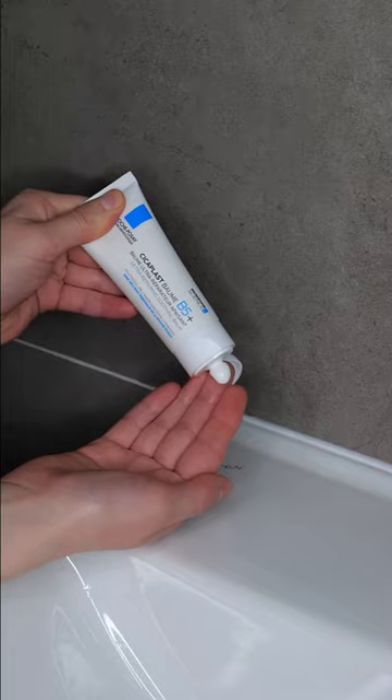Now dispense a bit of the balm onto your clean fingers. Then apply an even protective layer all over your face and/or neck, avoiding the eyelids.